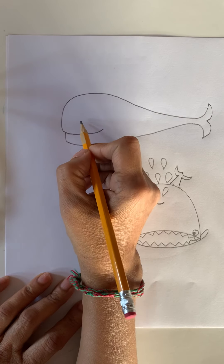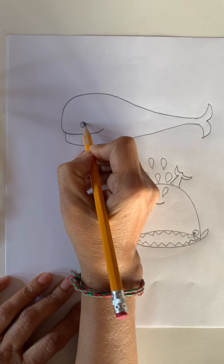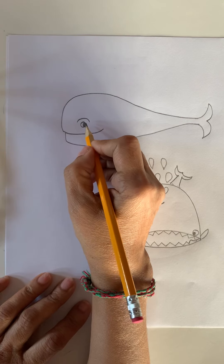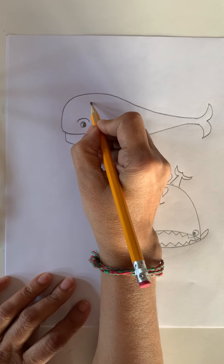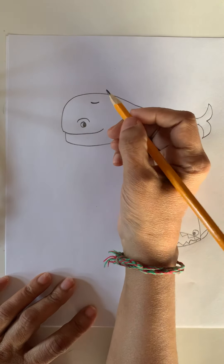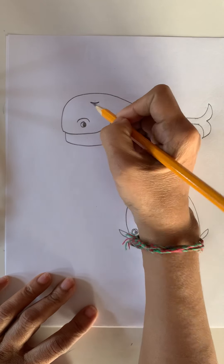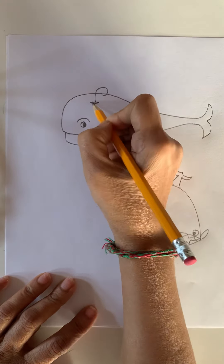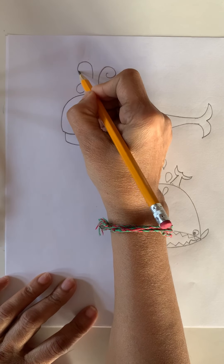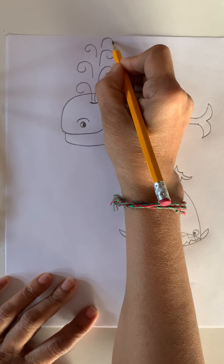And then what do we need? We need eyes so they can see. Let's make eyes — a circle with a pupil inside on the side. And then eyebrows. You can also make some eyelashes if you like. Let's make a blowhole — they have to have a blowhole. We all need a nose to breathe, right? They also need to breathe. When they breathe, they blow the water like a fountain. Let's make it like a fountain — go curve, round, curve, round, go up, curve, and curve inside. You can make as many as you want.